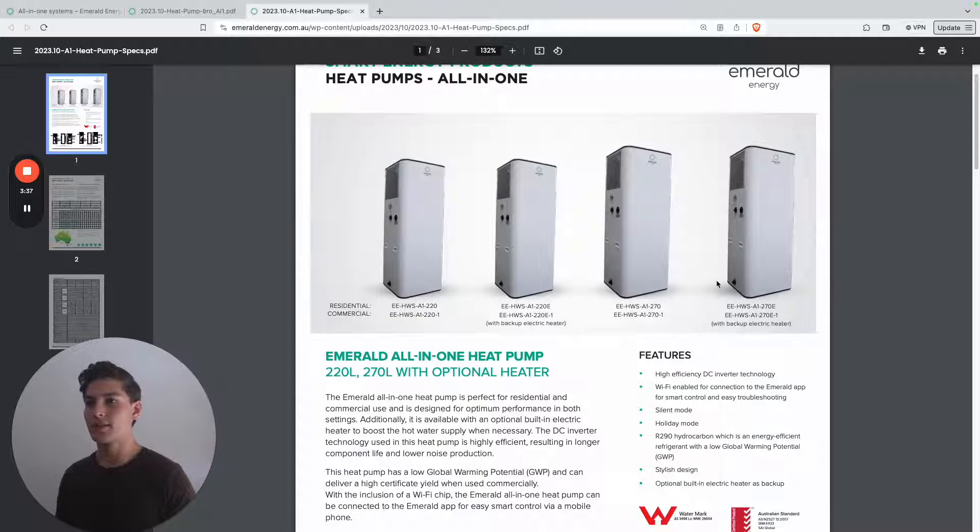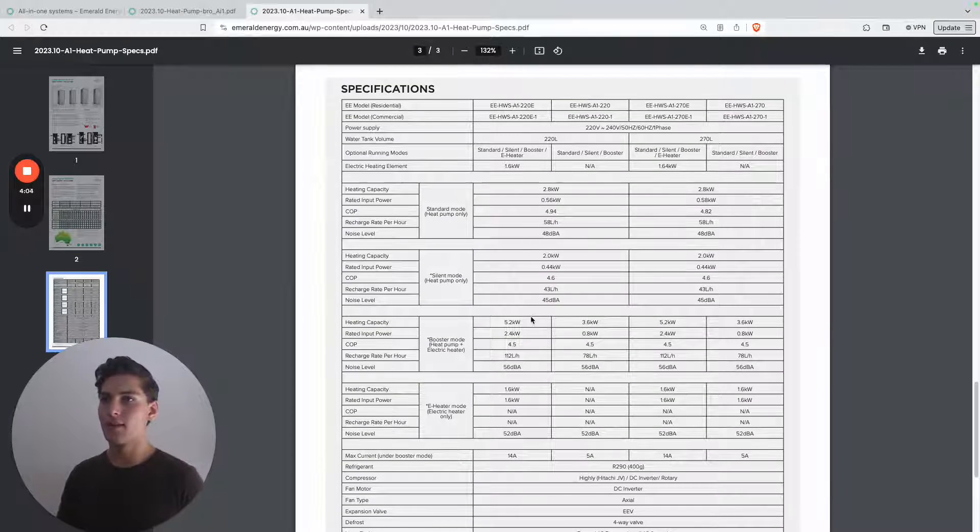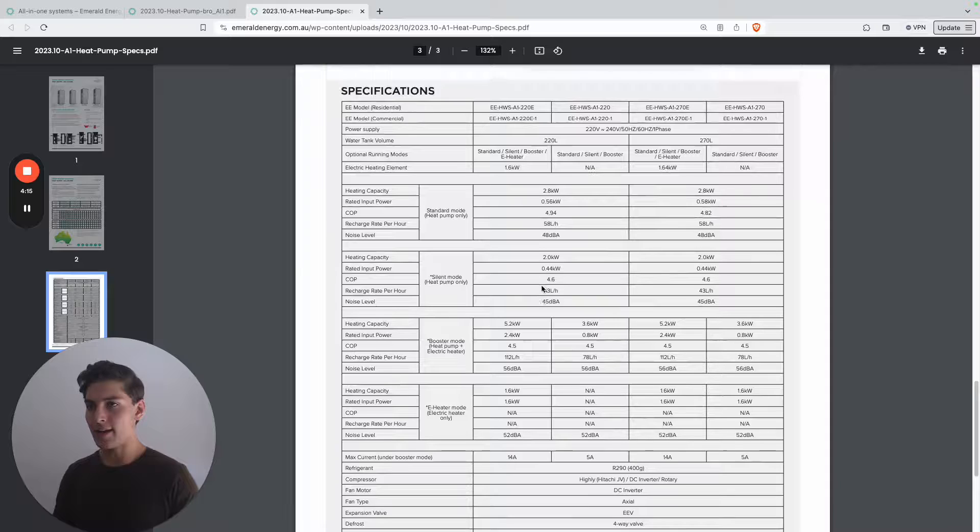We've got the 220 litre and the 270 litre system. Both come with electric backup options. The noise level of the system is pretty standard for a heat pump — towards the lower end at 48 decibels. There is also the electric option: it's a 1.6 kilowatt electric booster, which is not really powerful enough to heat your hot water if the heat pump dies, and it would cost a lot of money to run in that situation.